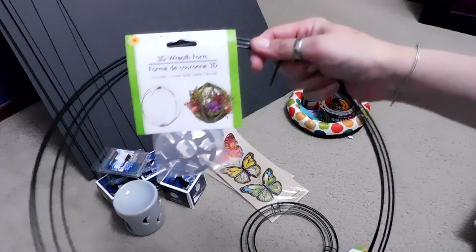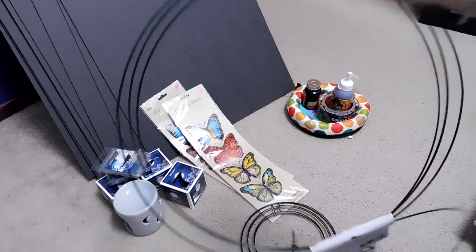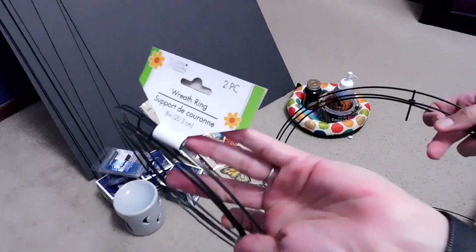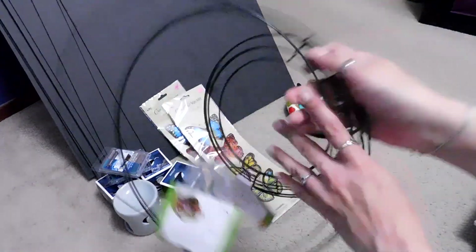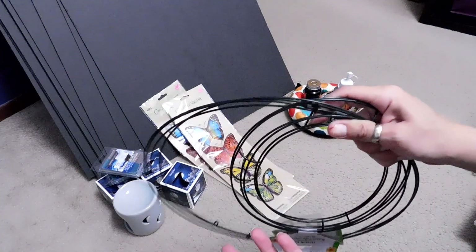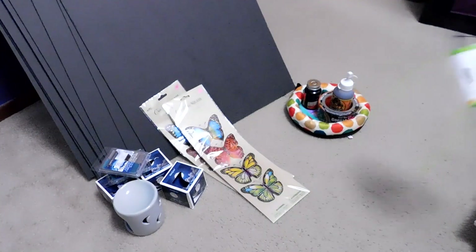Then I got this 3D wreath form, although I'm not going to use it as a 3D wreath form. I'm going to take the little pieces off and put a wreath ring inside it to make a crescent moon with black stuff — that will probably go up on my altar wall. I've been looking for those. I think I got one before but I don't know where I put it. I organized my room so well that I can't find anything I organized.